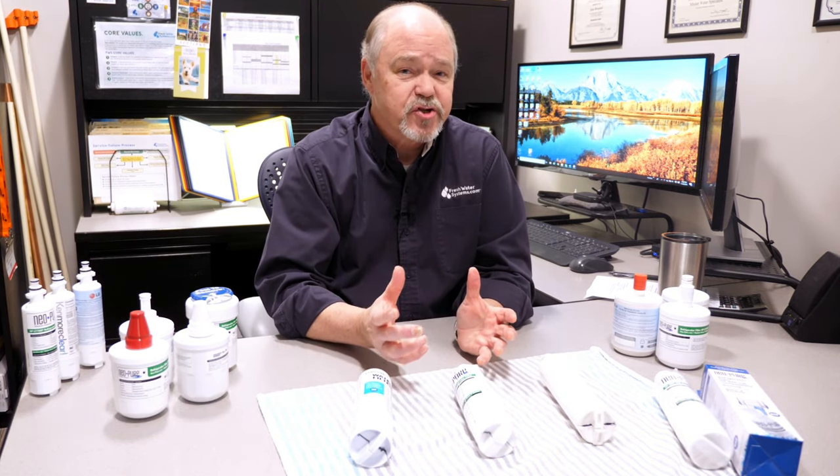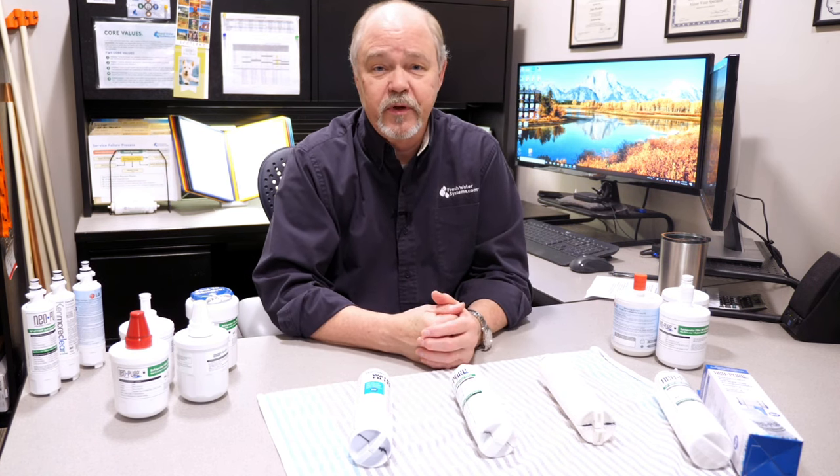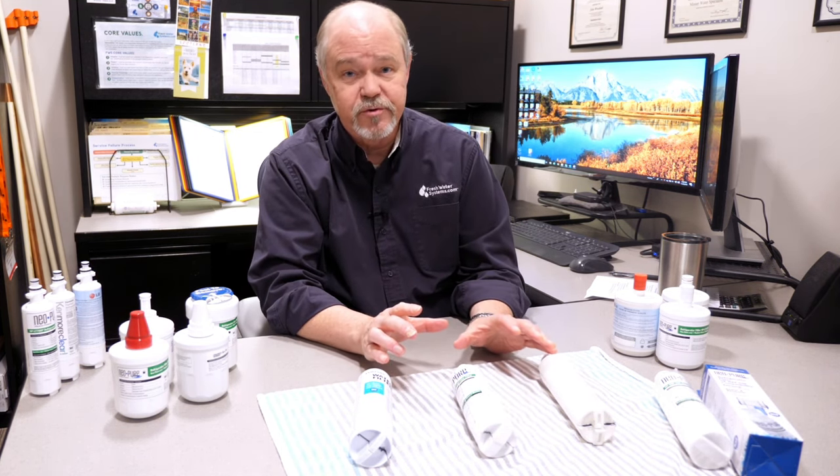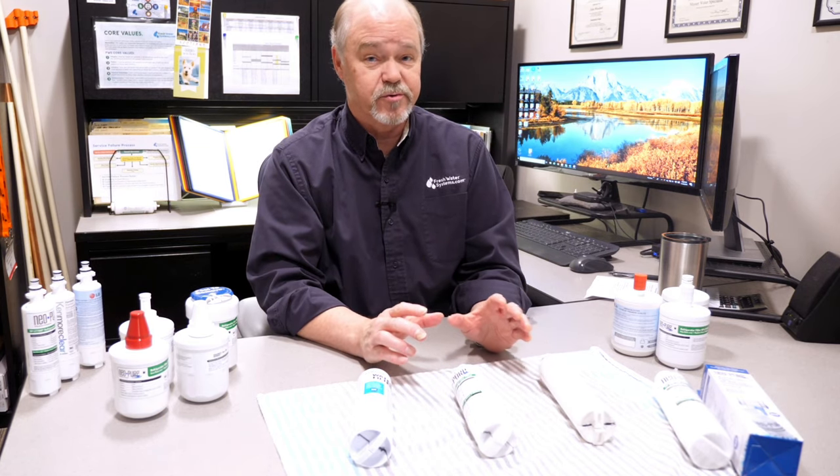Hey everybody, it's John with Freshwater Systems. Today we're talking about refrigerator filters, and we'd like to start by dispelling some vicious rumors in the marketplace. We've even seen some YouTube videos where people claim you don't have to change the filters as frequently as the manufacturer tells you to.